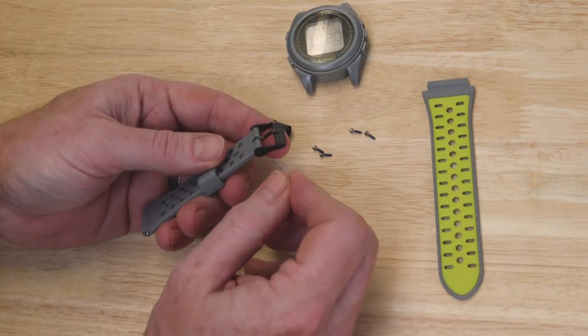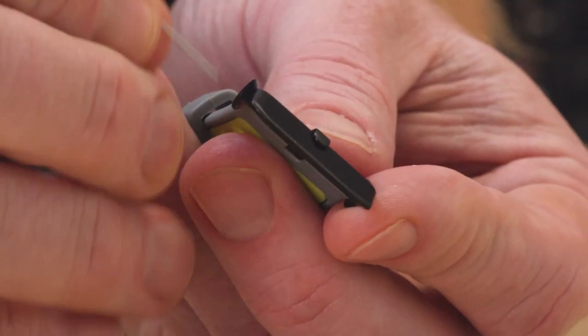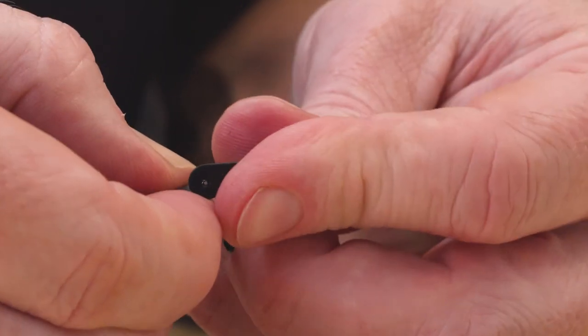The clasp works a little bit like a toilet paper ring, so it's helpful to grab something small like a paperclip to push in to remove and put back.